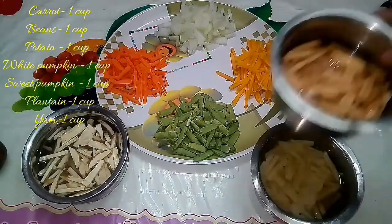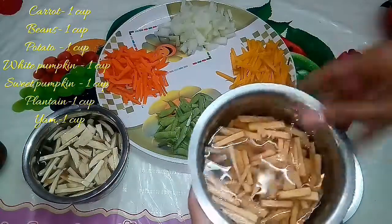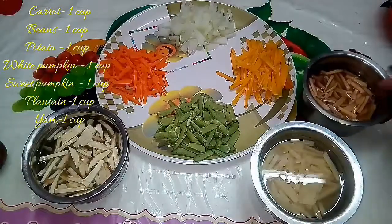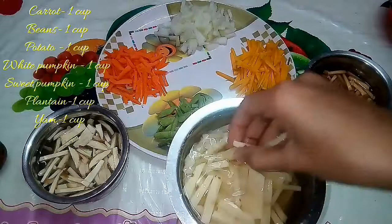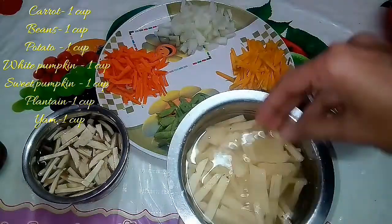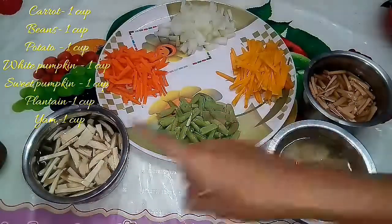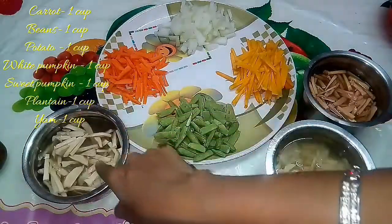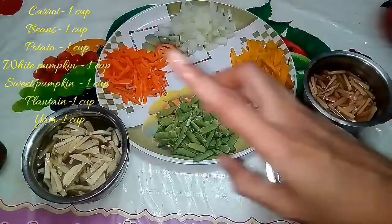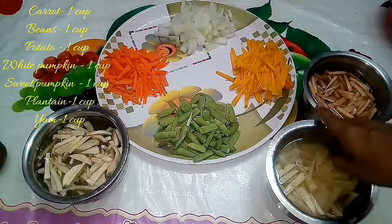Now add one cup of beans — that is also a protein. This is the first step. The first step with the onion is the main step, and we are ready to make it.